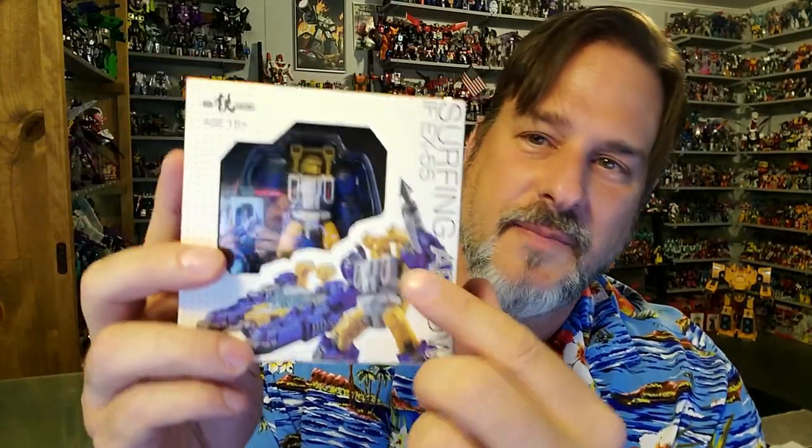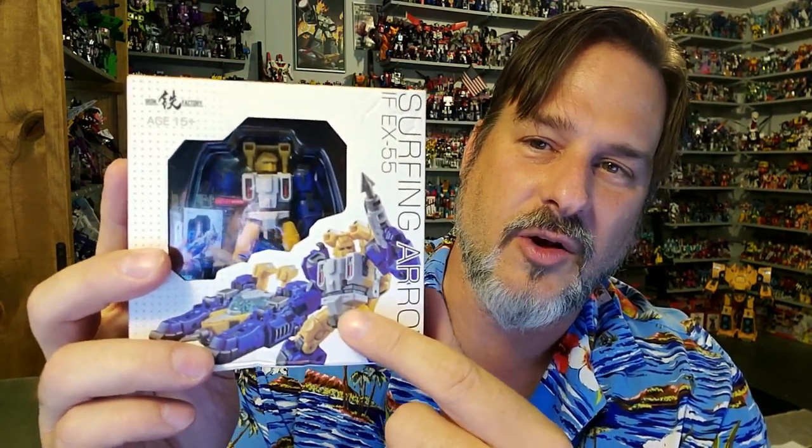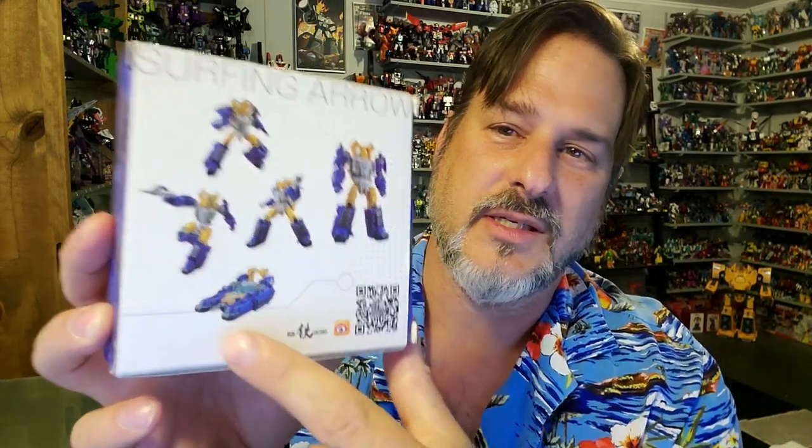Now let's take a quick look at the packaging. We've got Surfing Arrow here on the side — IF EX55, Iron Factory. Surfing Arrow himself is behind the plastic window, with some great shots in robot mode and his jet boat mode. Side of the box has a kind of faded out picture of him, same thing on the other side. The back of the packaging shows him in all kinds of different poses along with the jet boat, and there's a QR code if you want to pause and give it a scan. So now, without further ado, let's get Surfing Arrow opened up out of this package and check him out. Welcome to Patriot Prime Reviews — hang 10!